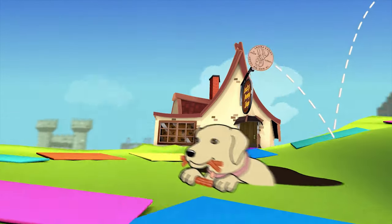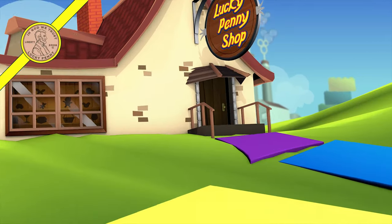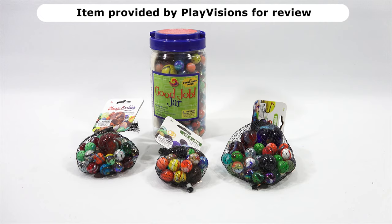You are now watching a Lucky Penny Shop product feature. Hey, it's Lucky Penny Shop. Thanks for stopping by today. I truly appreciate it.